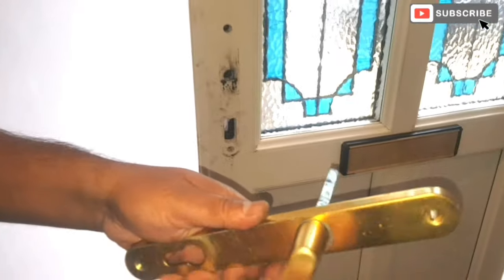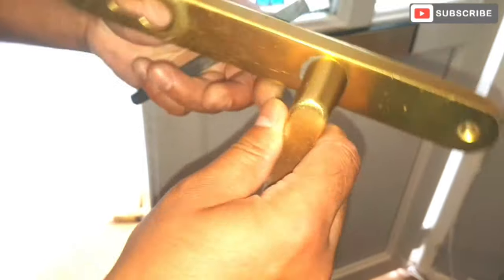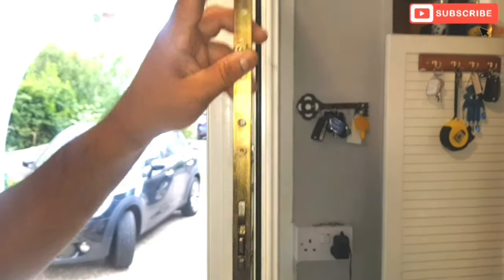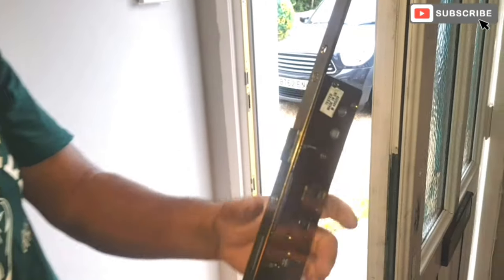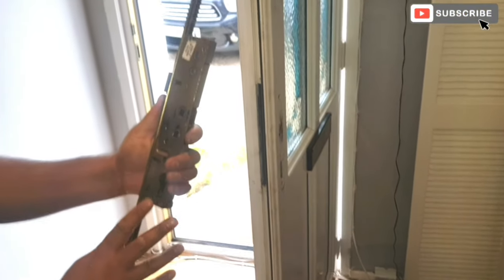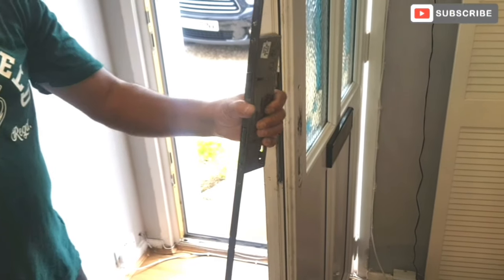The handles are a bit battered as well, as you can see - the springs are gone. The problematic part is this part here, so we're just gonna open it and investigate if we can fix it. If not, then we have to change it with a new one, like for like.